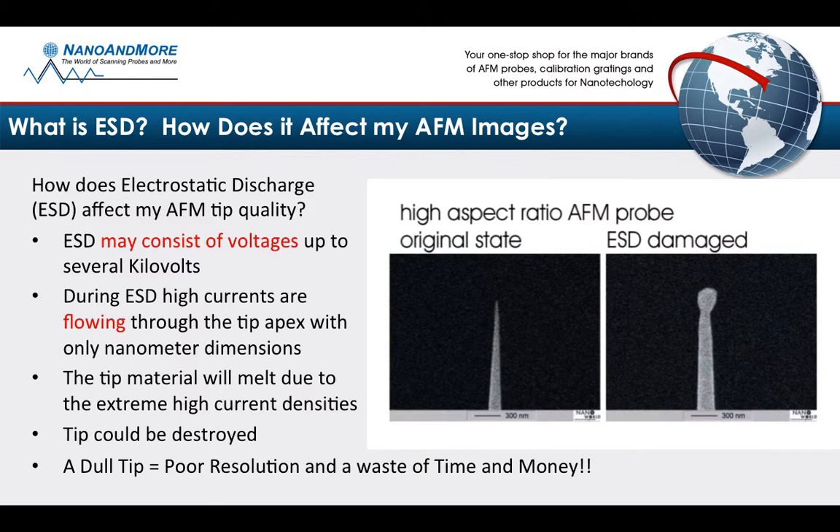Does it affect your image? It absolutely could. Please take a look at the SEM images on the right. A picture tells a thousand words. The image on the left is a nice original state of a high aspect ratio tip. The image on the right is an ESD-damaged tip. As you can see, the kilovolts of electricity melted the silicon down to a ball structure.